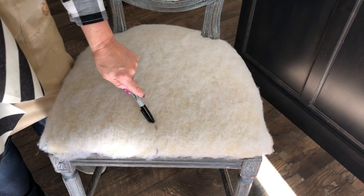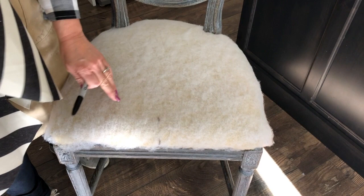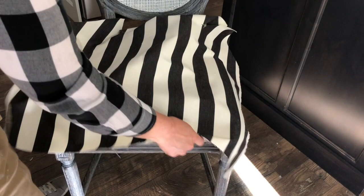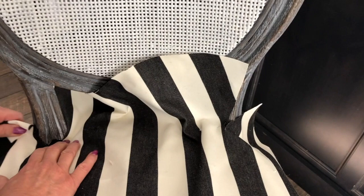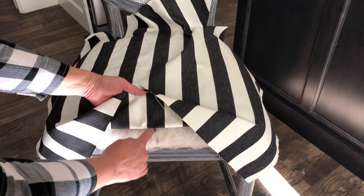I've made a Sharpie mark at center on the front and back of the chair because we have a definite pattern — a stripe — on our fabric, and I want to make sure it's even on both sides. Here's my fabric, right side up. I used my pattern from what we took off and cut slits where there were slits so it will go around the wood. I'm going to tuck those back in and line up my center black stripe with the center Sharpie line.